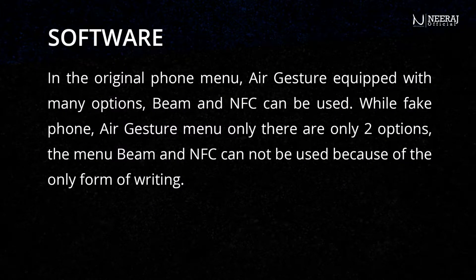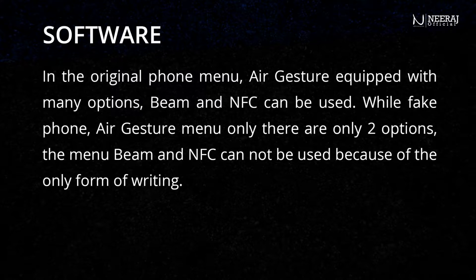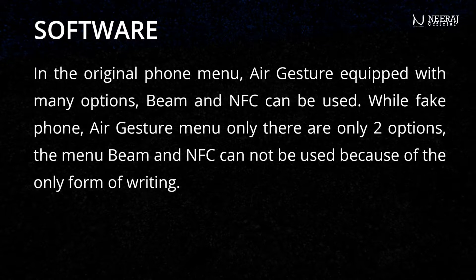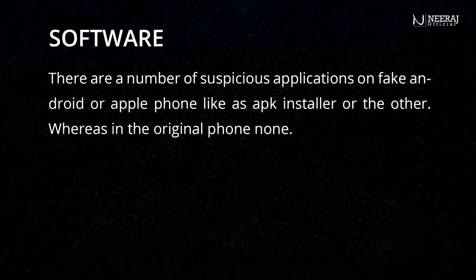In the original phone menu, air gesture is equipped with many options, and beam and NFC can be used. While on the fake phone, the air gesture menu has only two options, and the beam and NFC cannot be used because they exist only as text labels.